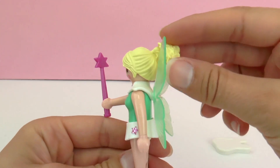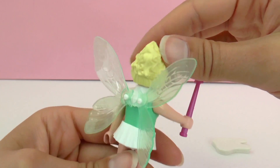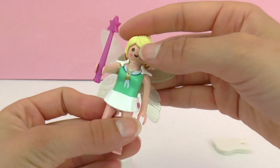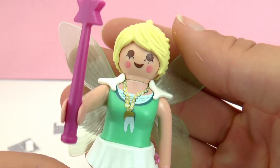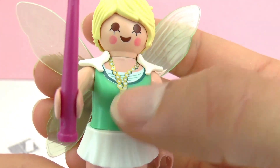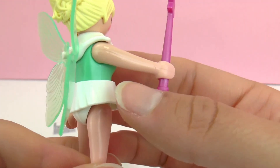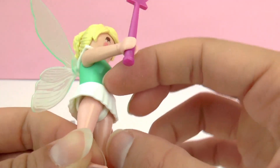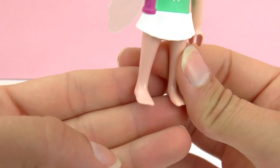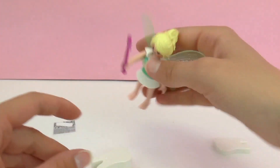Also included is another hairstyle — this is more like a long messy ponytail instead of a bun. That's a really fun addition so you can make her look a little bit different. Her face is a little bit different than normal Playmobil characters — she has red cheeks and long eyelashes. She's also barefoot, but I suppose she doesn't need to walk around very much if she has wings.